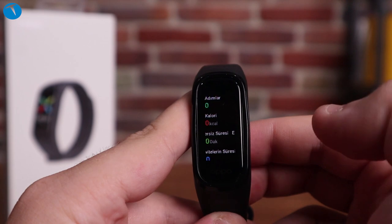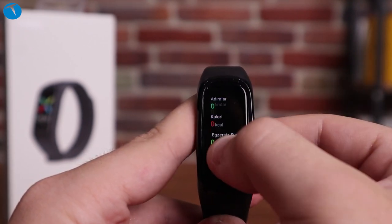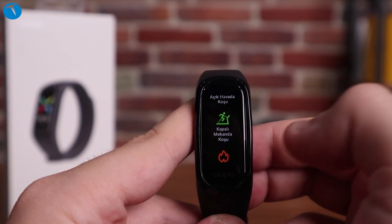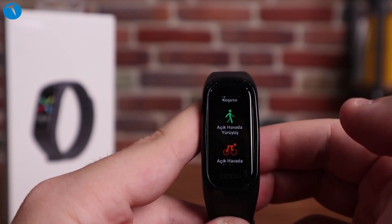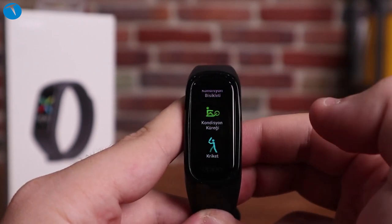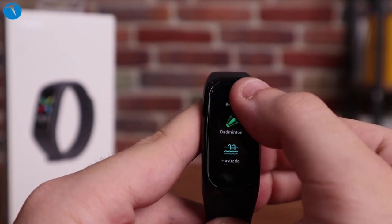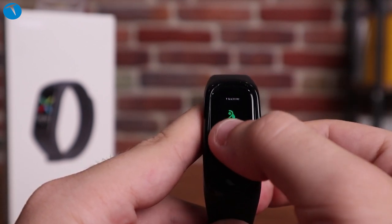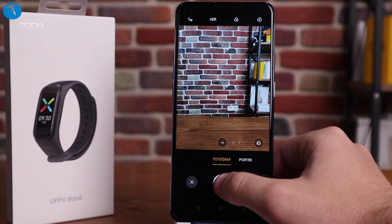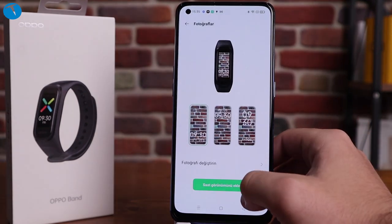Oppo Band'in fiyatına gelince, bu bilekliğin şu anki fiyatı 300 ile 350 TL arasında; internette bu aralıkta satın alabiliyorsunuz. Bu parayı değebilecek bir bileklik sunmuşlar; Oppo kalitesini de bir kenara atmamak gerekiyor, kalite seviyesi biraz daha yüksek markalardan birisi. Bilekliğin kullanımı rahat, şarj süresi uzun, sensörler yeterli. Hatta saatinde yer vermediği kandaki oksijen oranı sensörüne bu bileklikte yer vermişler. Uygulama arayüzü de gayet basit, karmaşık değil.